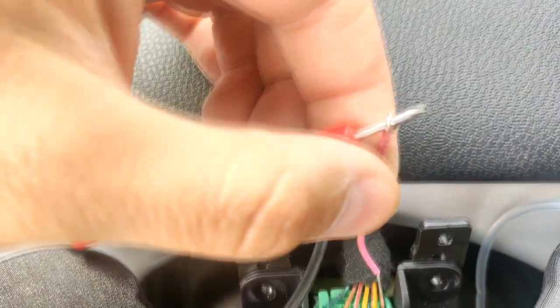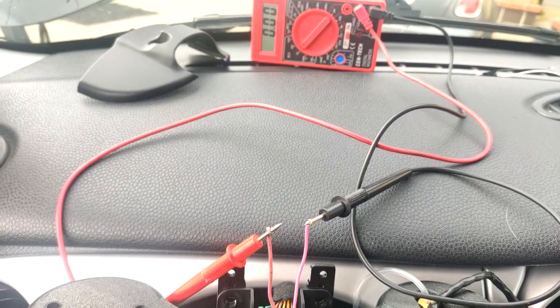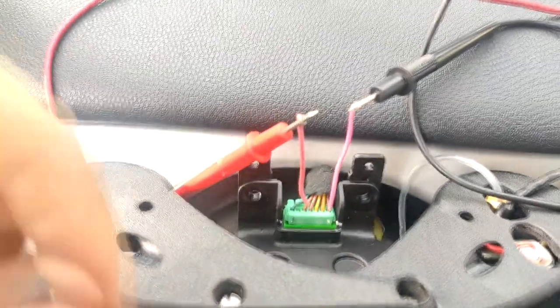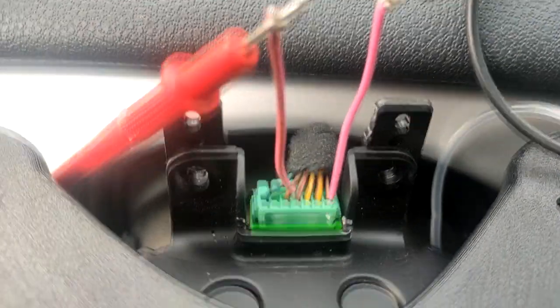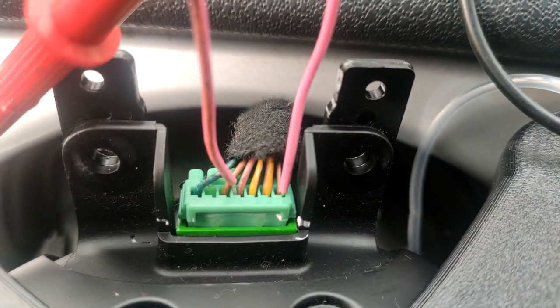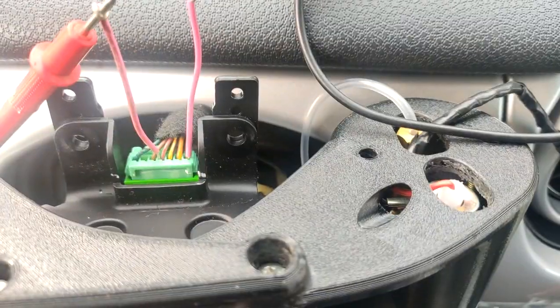Pin number 4 that connects to the tachometer is a gray wire with a red stripe, and you'll need a ground source — the brown with black stripe wire is a ground. Testing it: headlight off is zero volts, headlight on is 12 volts. So you'll be tapping into these two wires for your light source for any gauges you install, whether it be an oil pressure gauge or an AFR gauge. To summarize: the gray with the red stripe is your positive, and the brown with the black stripe is your negative.